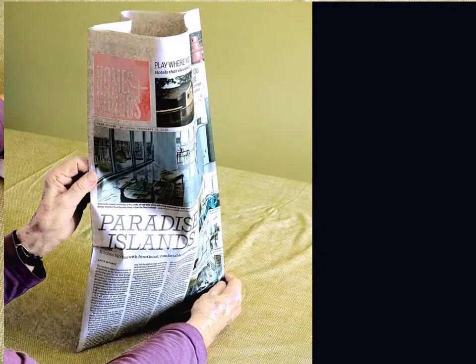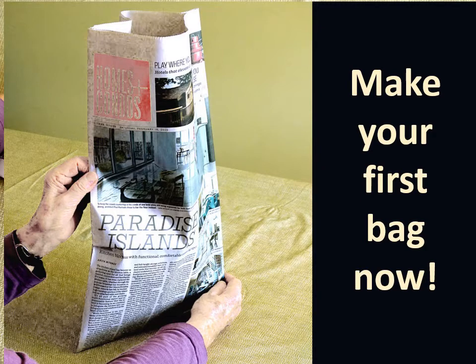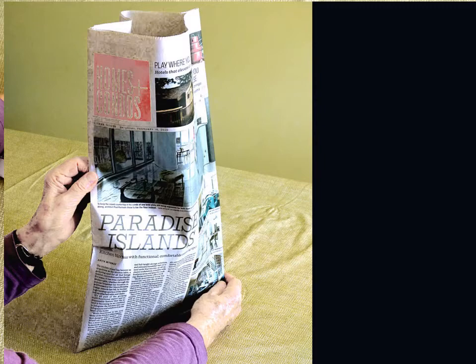Keep the bag for kitchen scraps in a small pail and place it in your green bin when it is full. Do you like this suggestion? Thank you!